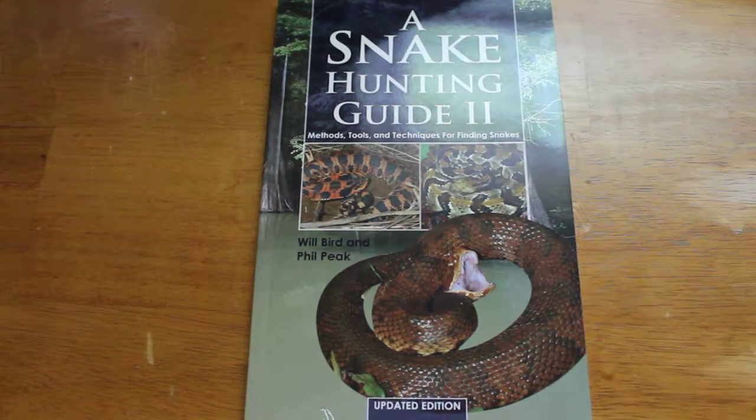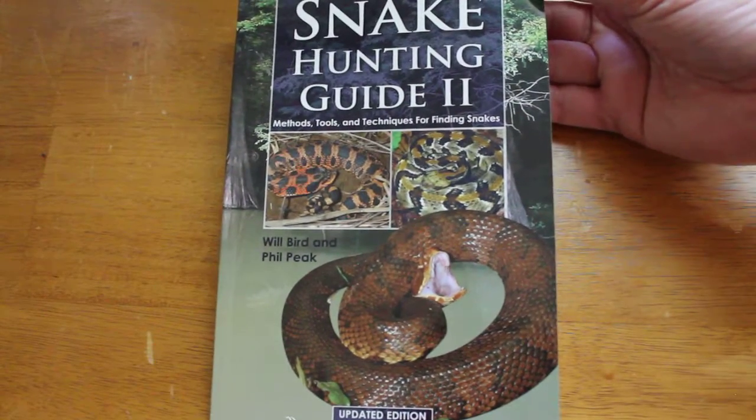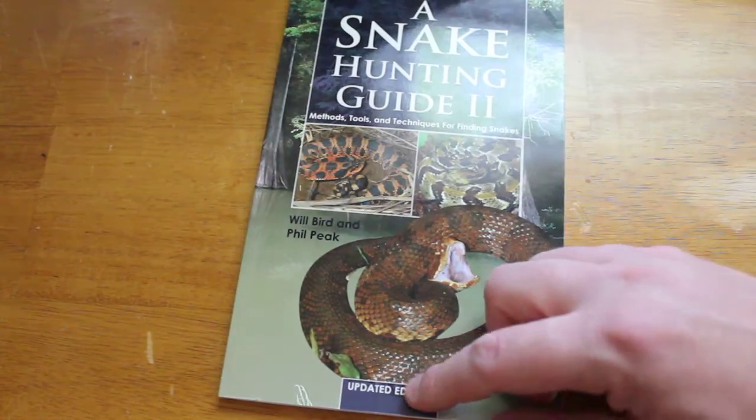Alright guys, I'm back with another book review. This time we're looking at Snake Hunting Guide 2: Methods, Tools, and Techniques for Finding Snakes by Will Bird and Phil Peake, updated edition.